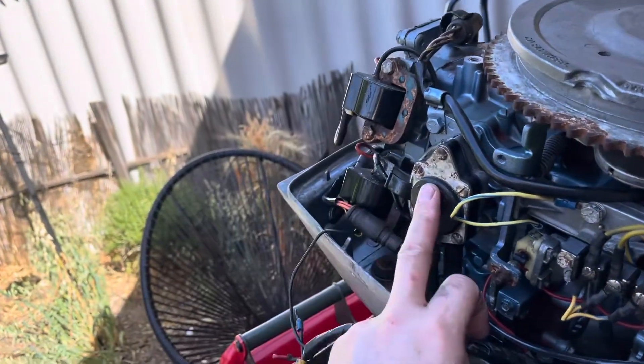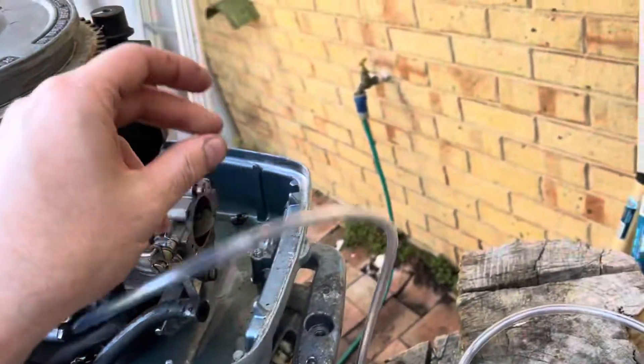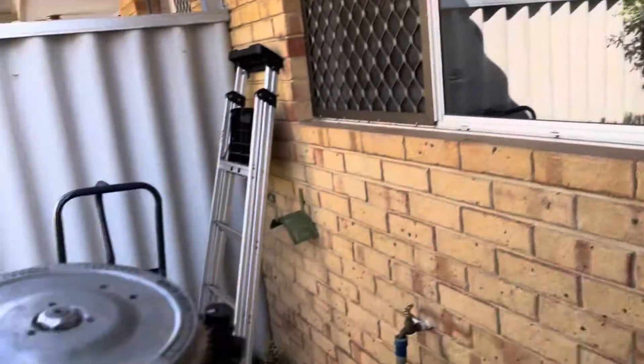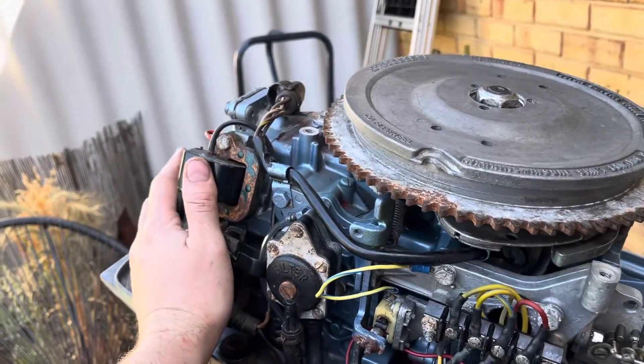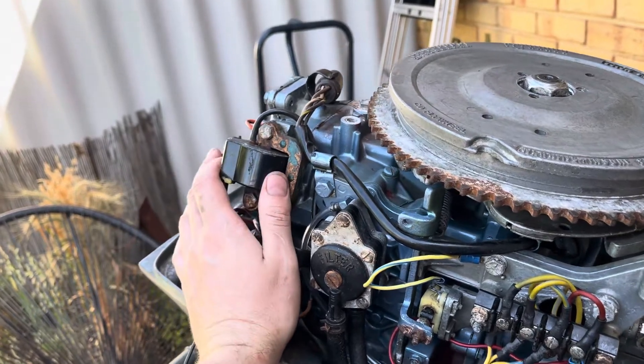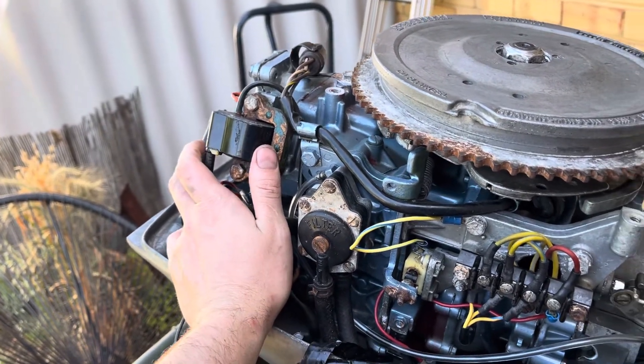The fuel pump I haven't sorted yet — I actually have an external line which is going to be filled up with a bottle. The coils are both testing good. Compression is 80 on one cylinder, the bottom one, and 90 on the top.